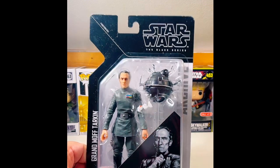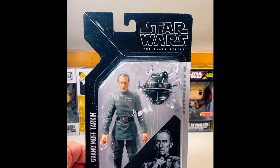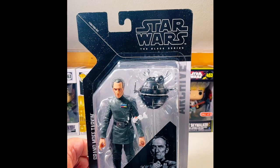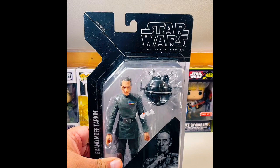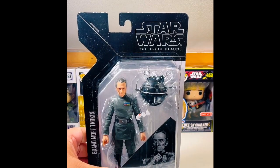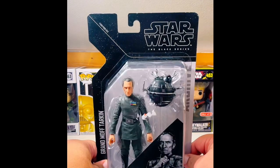He comes with that little droid that was in Star Wars Part One that basically roams through the hallways to confirm whether or not there are any people there that aren't supposed to be. So let's do what we always do — we're gonna let them breathe.